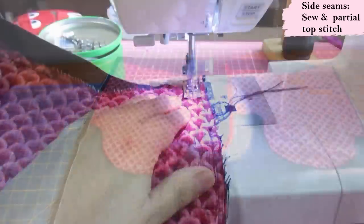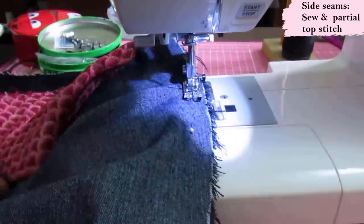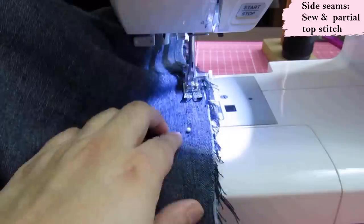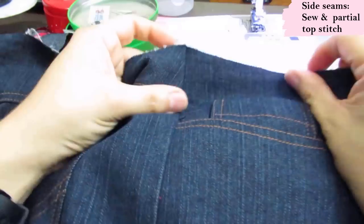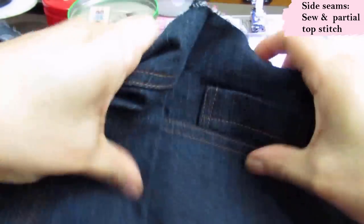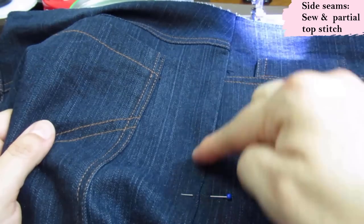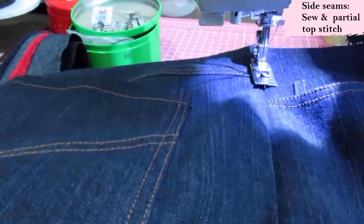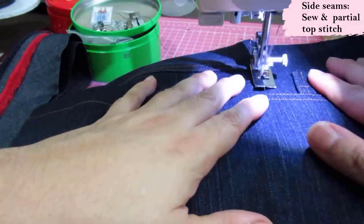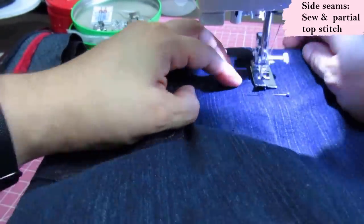After sewing the inseam, we can sew the side seam — two more super long seams. Sew it, serge it, and maybe trim the seam allowance a little if your pattern uses a large seam allowance. I like to fold the seam allowance towards the back and top stitch only partially, just on the pocket area, to reinforce it — just one row, very discreet. If you look at ready-to-wear jeans you'll see this a lot.